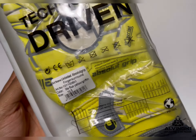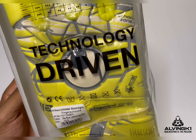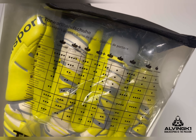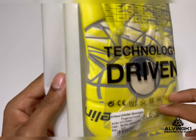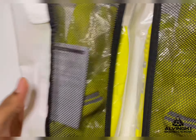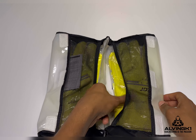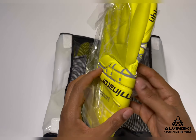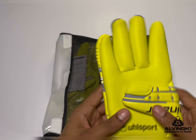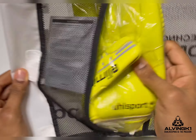In today's video I'm unboxing the Uhlsport Finger Surround Absolute Grip Eliminator. Long names for gloves these days seem to be a common occurrence. These gloves released back in 2017 and feature the Absolute Grip Plus — a step up and new take on the Absolute Grip latex, which has been one of Uhlsport's best latexes throughout the years. It's been superseded by the Super Grip latex, but the Absolute Grip latex is still a match-level elite latex used today by many pros on their SMU gloves.